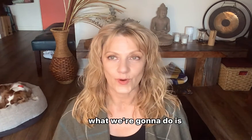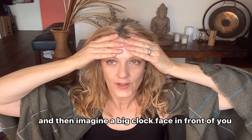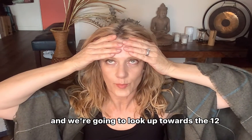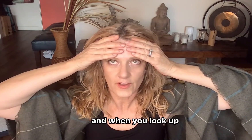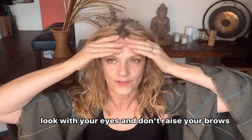This is a form of eye yoga. What we're going to do is place our hands on our forehead to keep it still, then imagine a big clock face in front of you. We're going to look up towards the 12, and when you look up, look with your eyes and don't raise your brows.